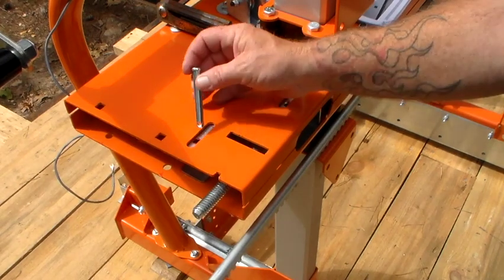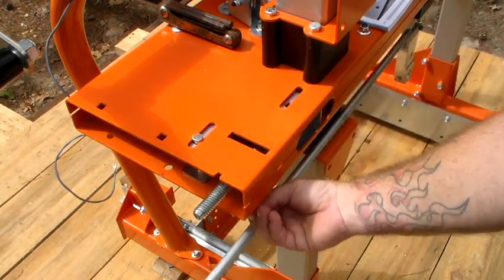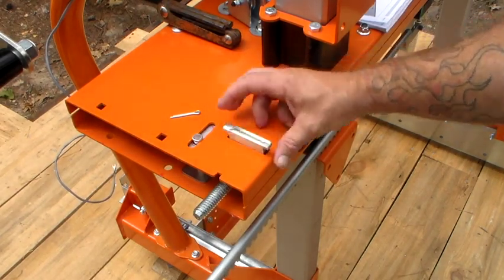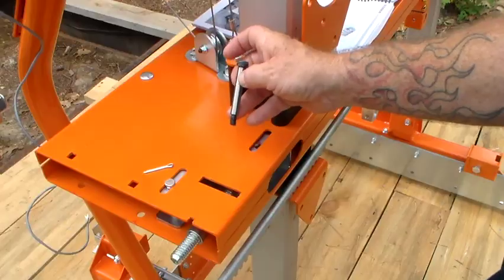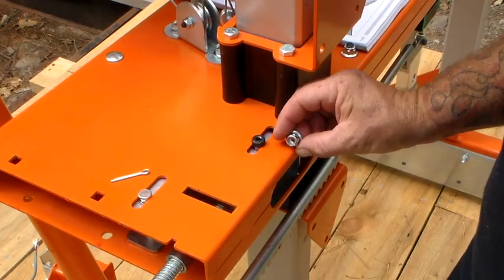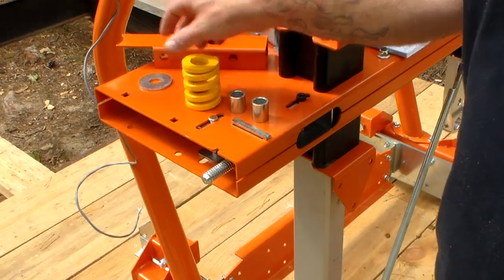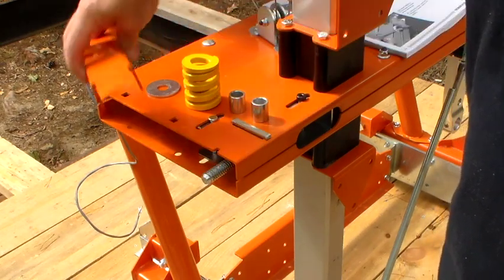The first thing you want to do is take your pin and install it into the front slot using your cotter pin to secure it. Next, install the blade tension adjuster plate, again securing with the cotter pin. Then install the shoulder bolt. Once you get the shoulder bolt installed, go back to bag 7 for the nylon nut. The next order of things: install the spacers, the blade tension spring, the washer, and then the end plate cover.